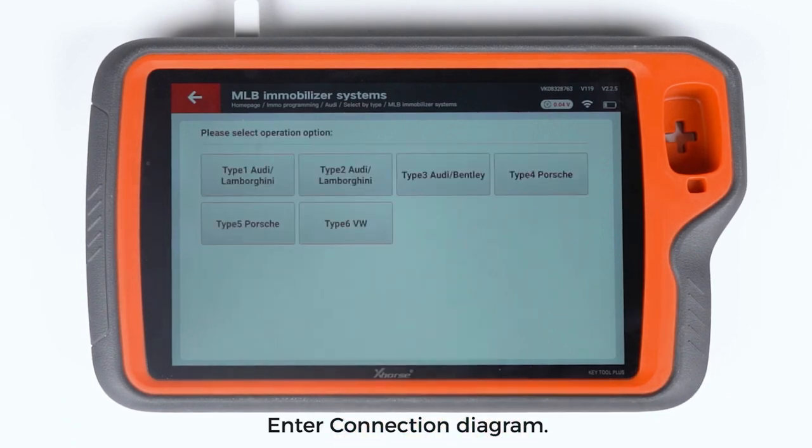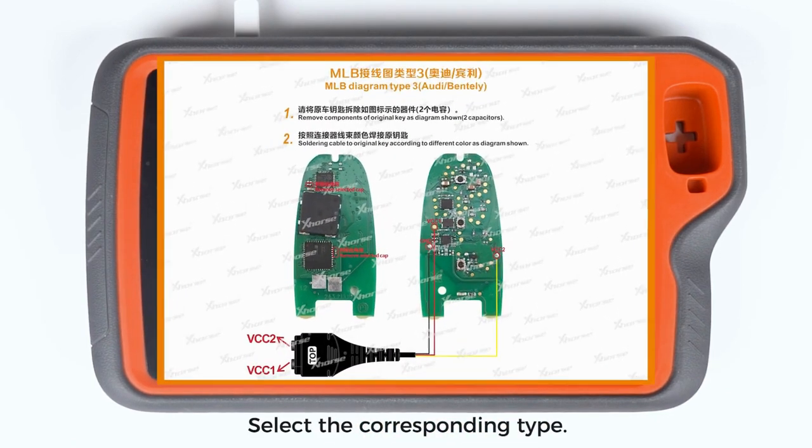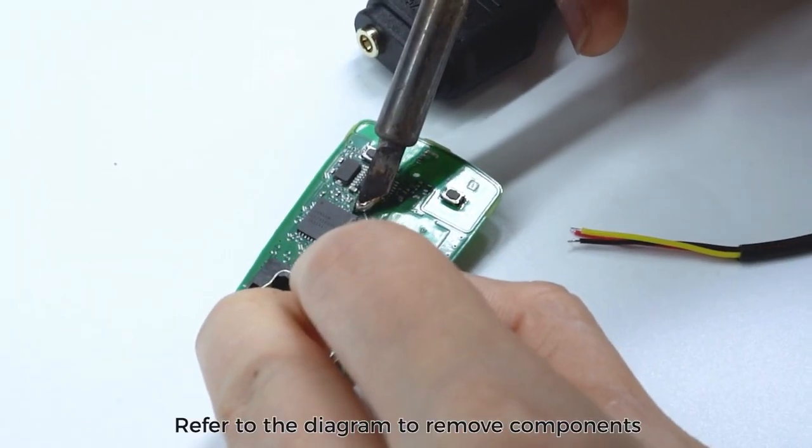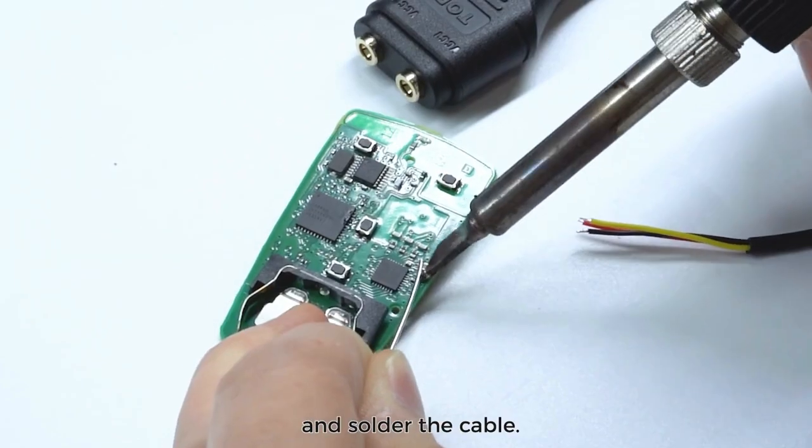Enter the connection diagram and select the corresponding type. Refer to the diagram to remove the necessary components and solder the cable.